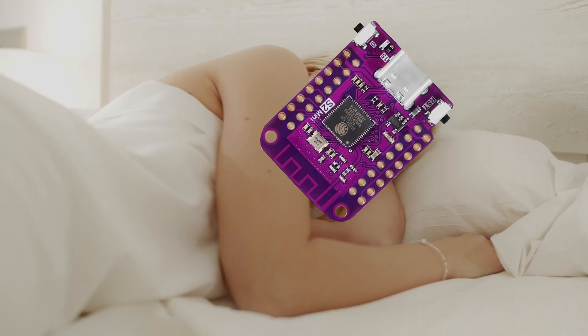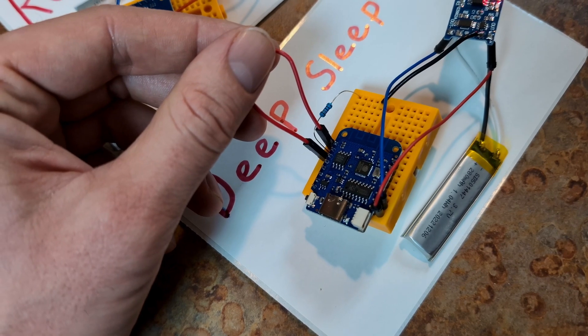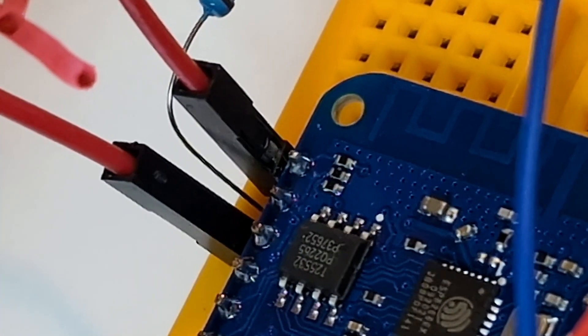We're going to make two different versions of the same code — one that uses Deep Sleep and one that doesn't. In order to understand this, we need to understand exactly what Deep Sleep is. Deep Sleep is a function of a microcontroller that allows it to turn off all non-essential functions, almost powering off, except leaving on a timer that will pulse power on a specific pin which can then wake it back up. We'll need to connect that pin to the reset button, which means we're basically restarting the device every time. So when it wakes up from sleep, it doesn't have any memory of what happened before, and we'll need to write our code a little bit differently because of that.